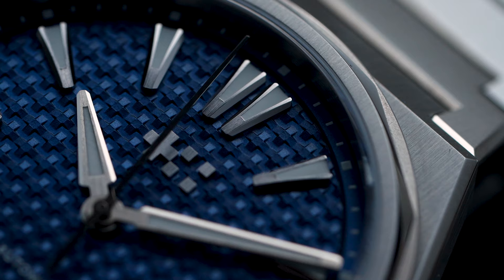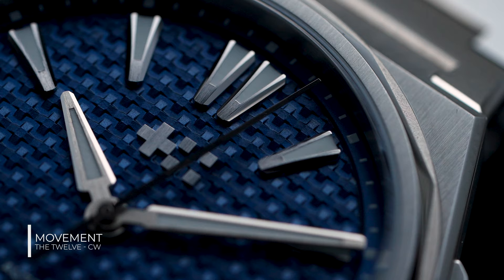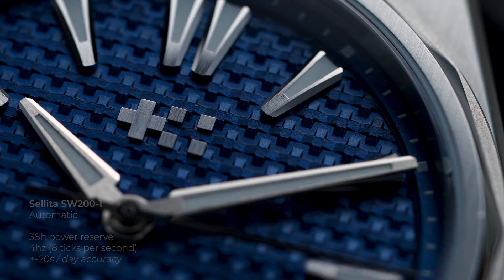As for the movement, Christopher Ward uses a tried and tested top-grade Sellita SW200-1 automatic with an estimated accuracy of about plus or minus 20 seconds a day. It runs at 4 Hz, which equals 8 ticks per second, and has a modest power reserve of only 38 hours.